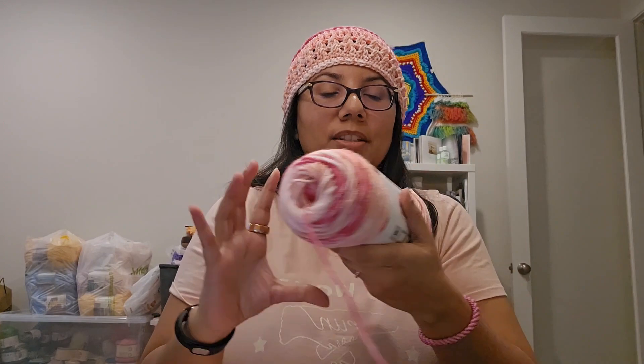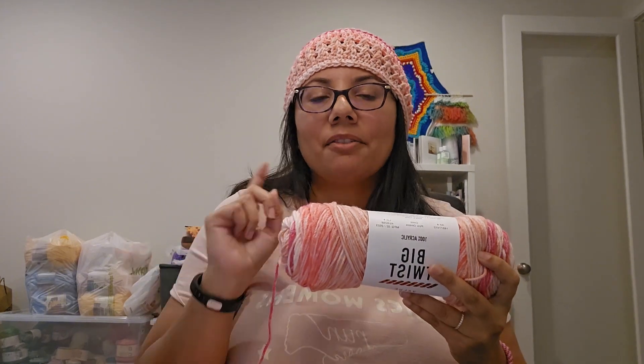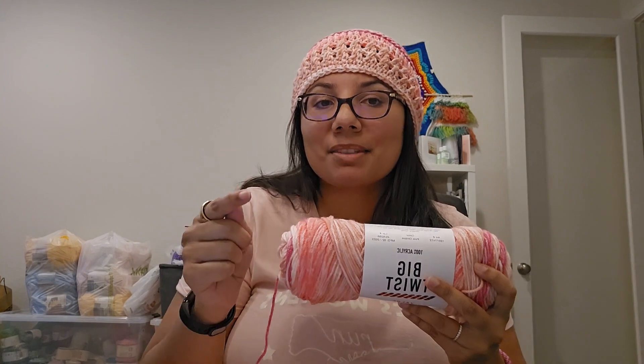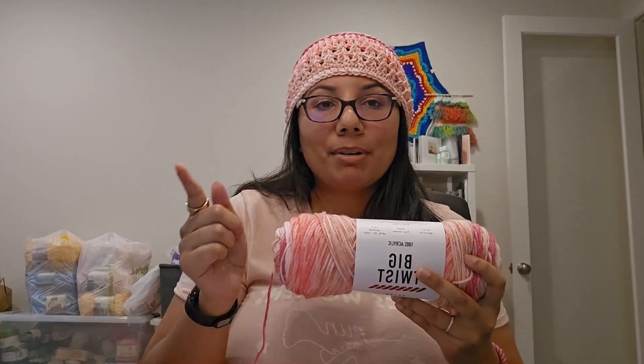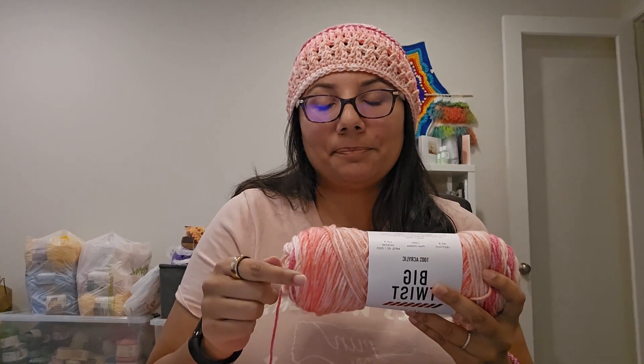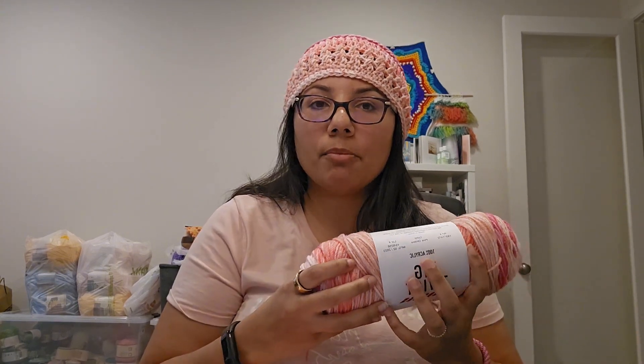One really cool feature on Ravelry is that you can search by yarn. Say you have Big Twist Value in Pink Ombre and you're wondering what you can make with it — go on Ravelry, click on that specific yarn and color, and you can see what other people are making with it in their projects.